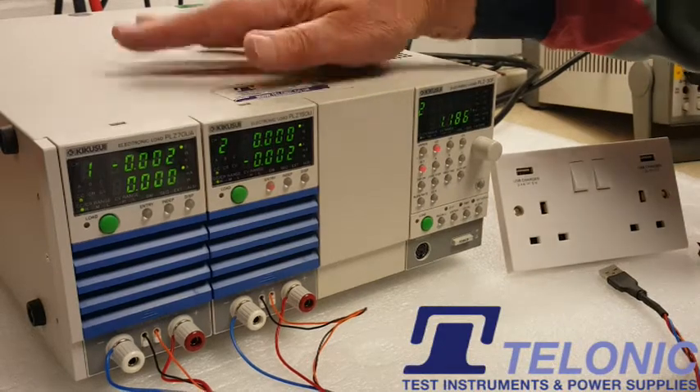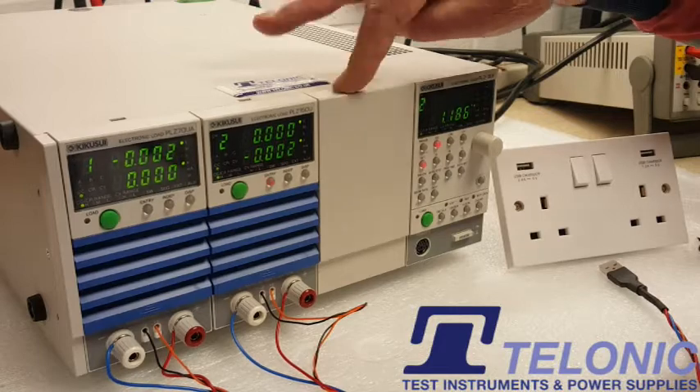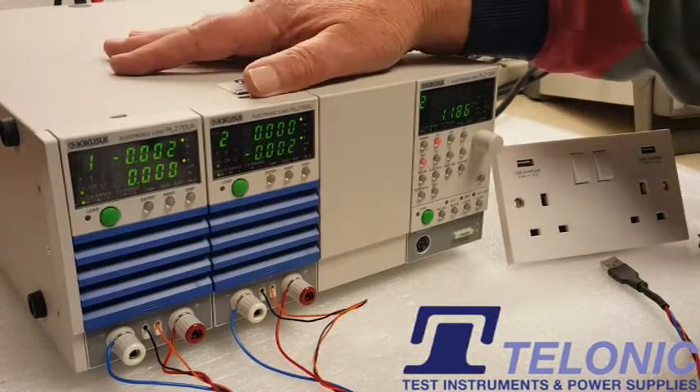We're going to use this Kikusui electronic load. It's got two channels out of a possible three, and this simulates the devices that you'd be charging — you can pretend this is a mobile phone, a torch, anything you'd want to charge on USB.